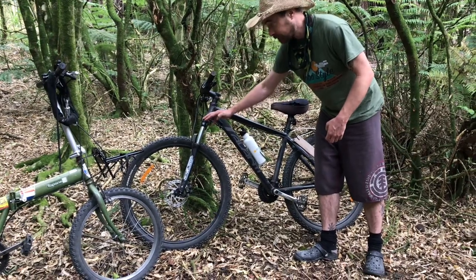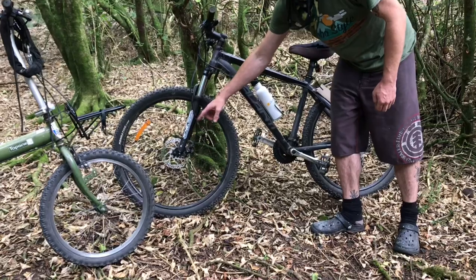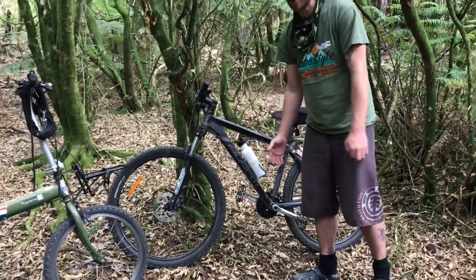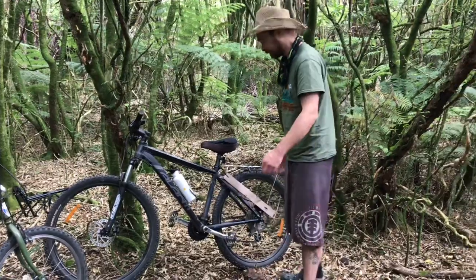On the front, you have shock absorbers, and the brakes here are a disc-type brake, which is properly suited to perhaps some downhill-type riding, so it can stop you in a hurry if necessary.